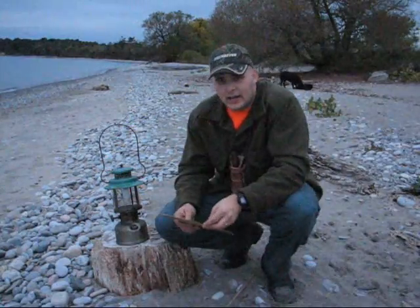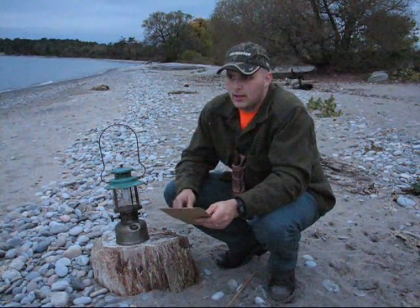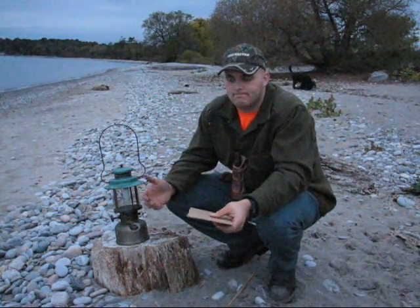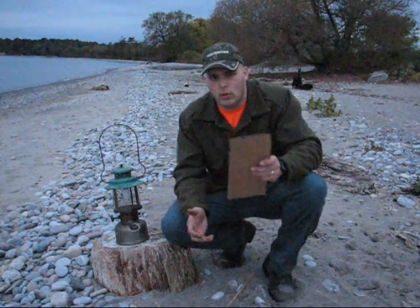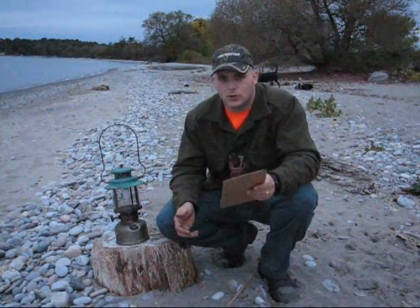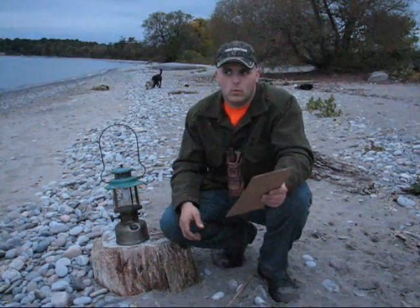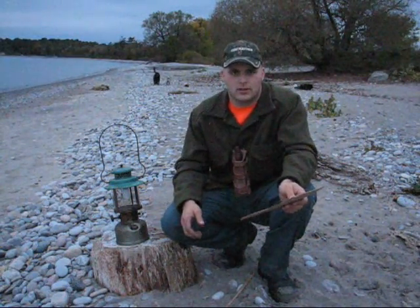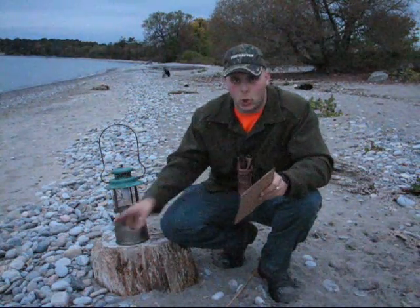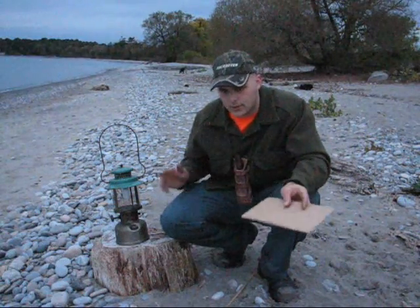How to recognize a Coleman: if you're out at a flea market, yard sale, looking at Kijiji ads, or at an auction and you see a lantern — there are easy ways to tell exactly what you're looking at. If it's a Coleman, it's going to have the name Coleman written on it. I've only ever read about one model that didn't have the name written somewhere. You're going to find the name stamped right on the font in big letters, or stamped in the collar color. If you see that, it's a Coleman lantern.